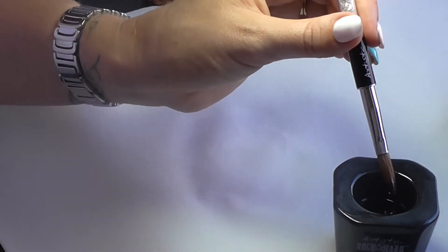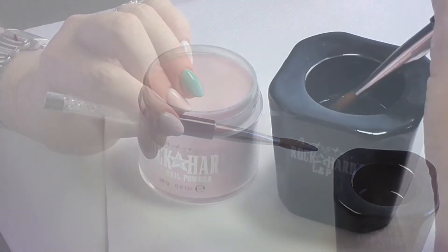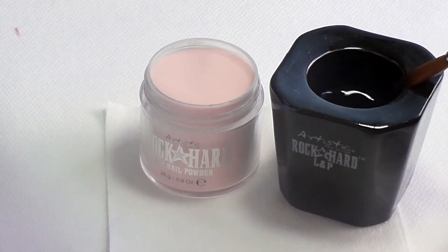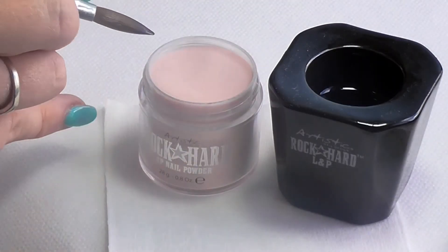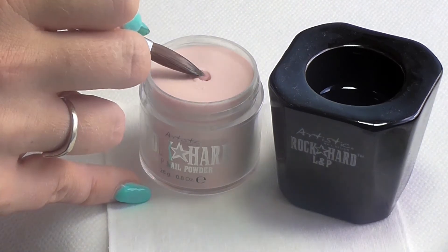Next, it's powder time. Flip the brush over so that the wettest side of the brush is facing down towards your powder. Work at a 45 degree angle and gently but deliberately press into the powder — once, twice, three times.